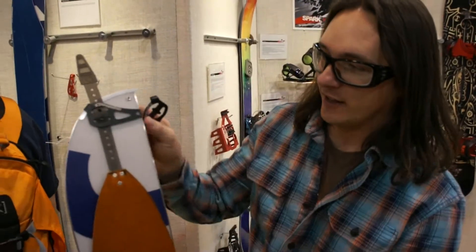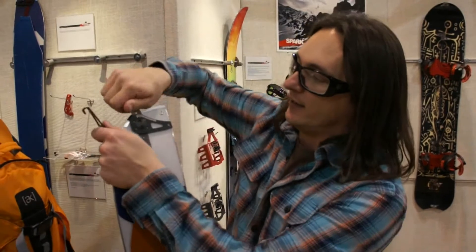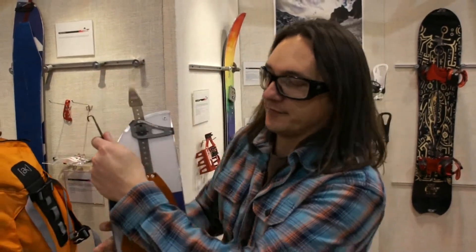Over here we have our tail clips, made specifically with an asymmetric shape for the half-crescent shape that the end of this splitboard has. You just hang on the board nice and straight. You get straight tension in the tensioner, which keeps your skin from sliding to one side or the other. And these are easily stretched on and off. Easy use.